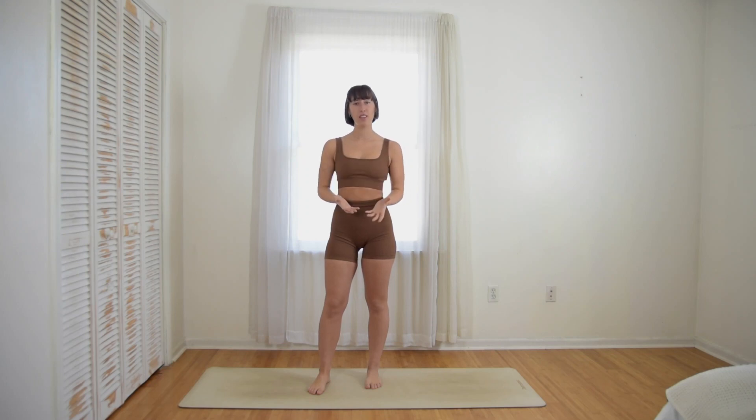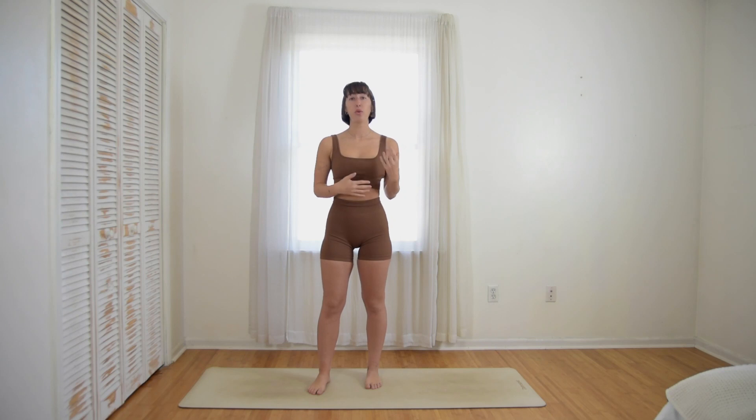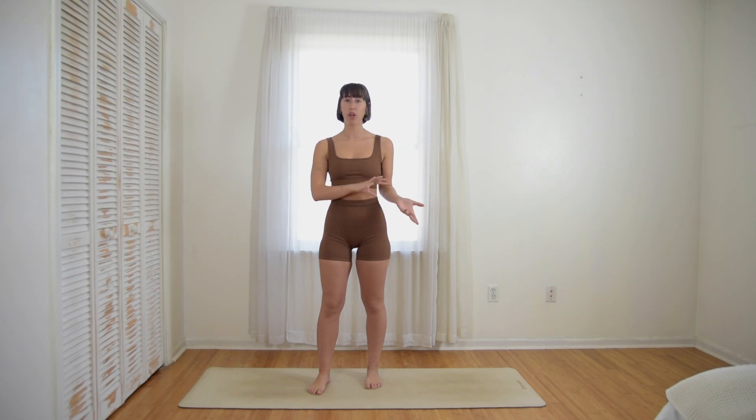Hey everyone. Today we're doing a nice long flow where we're focusing on our breath, our body, and how those two can connect to relieve anxiety, to boost your courage, to get a little sweat of course, but also just to really feel this movement today. It'll help you feel a little bit more grounded, a little bit more centered and comfortable going through your day. You don't need anything for this flow either. Plenty of modifications, so it's for all levels, and let's get started.